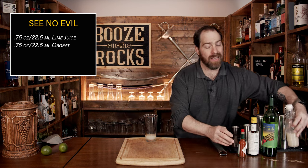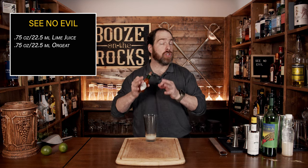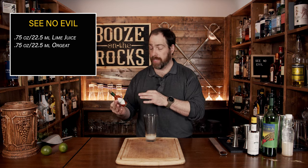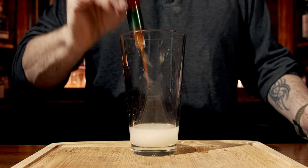For your third ingredient, we're going to use Tabasco sauce. This is what Anders calls the evil in the cocktail — that little bit of hidden spice that just comes out and nips your taste. He also says you could use your favorite hot sauce, however he likes how Tabasco works with the flavors in this cocktail. We don't need a lot — just a total of three dashes.